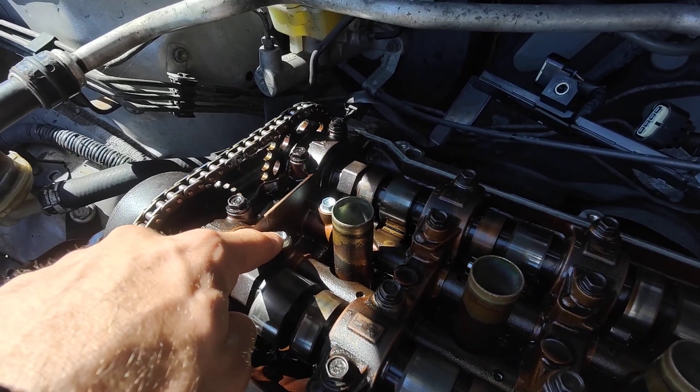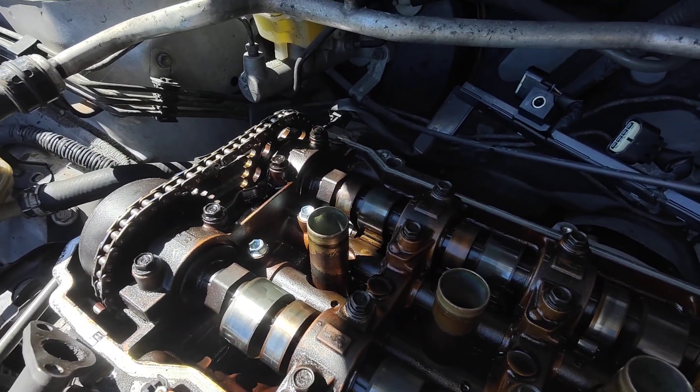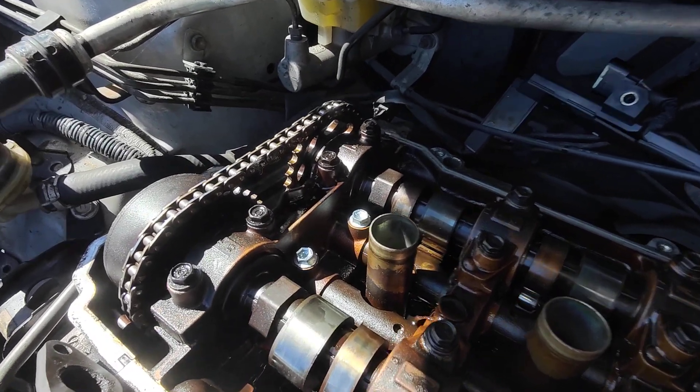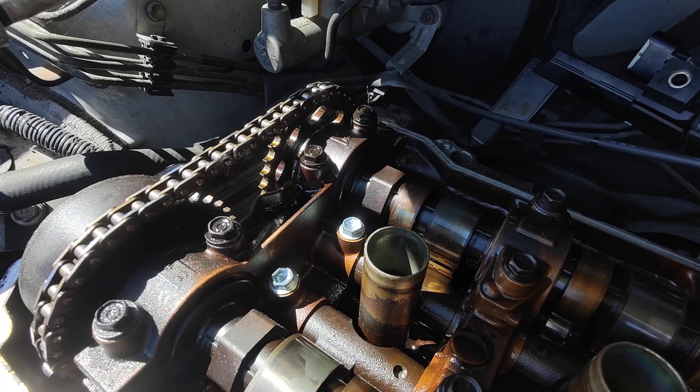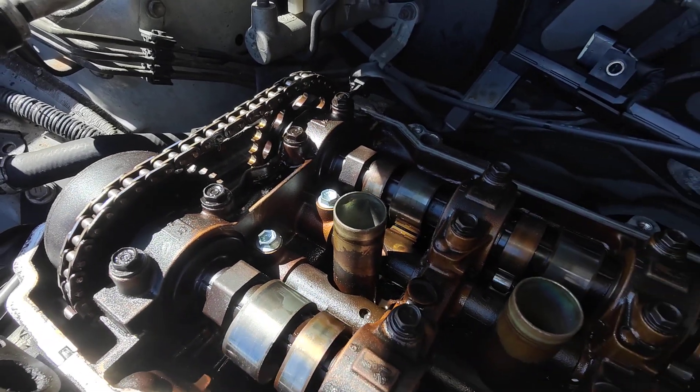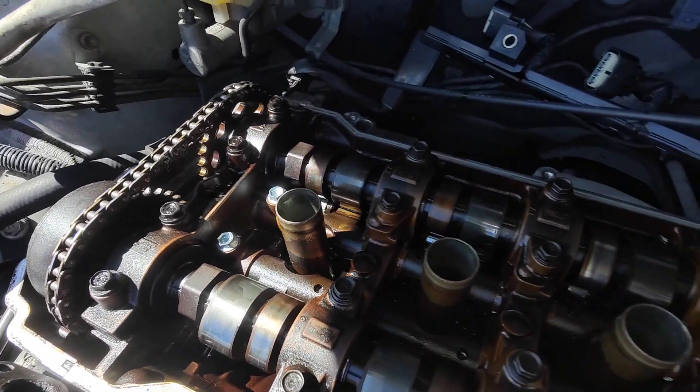If a little bit of bolt is broken off inside, you may be able to get it out with a magnet, or you'll just have to take the cams off. But in my situation, as you can see, if you have a bolt that's broken in half, you can get it out with a socket extractor.